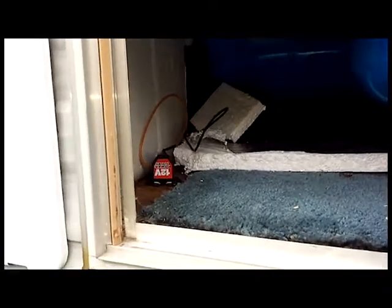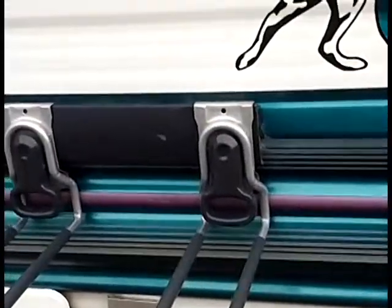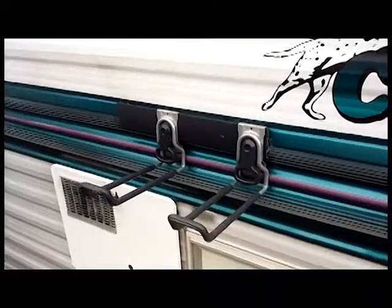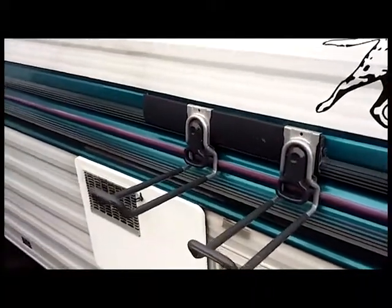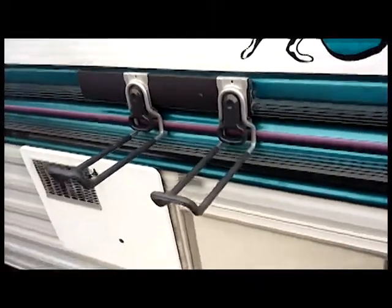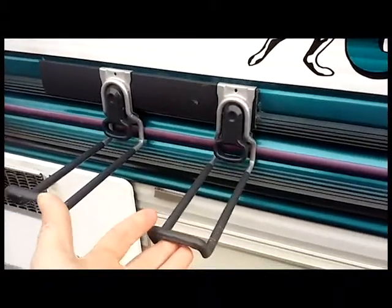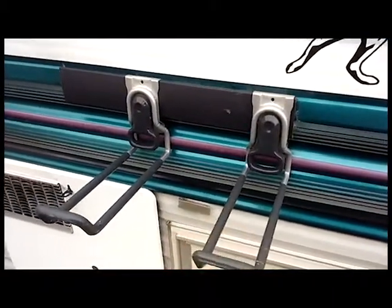I added a 12-volt outlet there — you can never have enough of those. I added this rack right here and this rack up here — it's just a garage-type rack from Lowe's. These are removable, so going down the road I take these off.